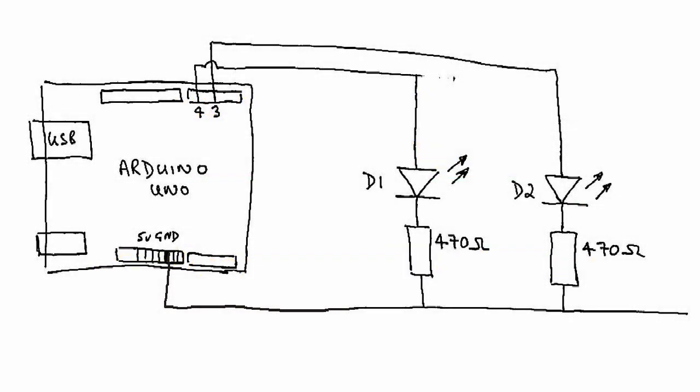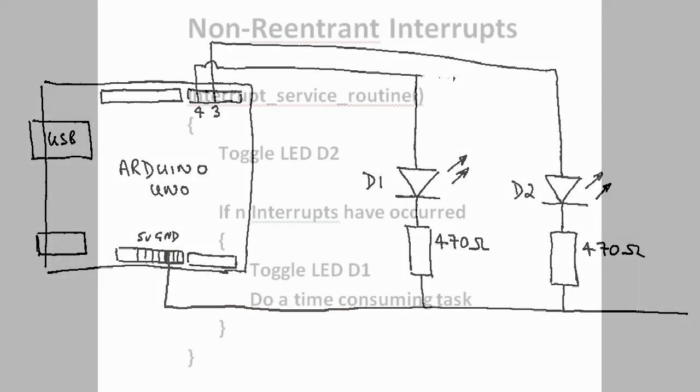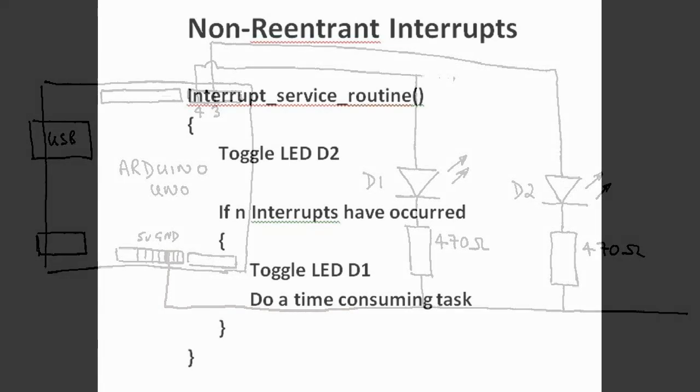I'm going to demonstrate the use of interrupts by using them to trigger two LEDs from within the service routine. LED D2 is toggled on each interrupt and LED D1 is toggled after a number of interrupts are counted. When D1 is toggled, the service routine executes a long task to demonstrate the effect that this has on the behavior of your circuit.